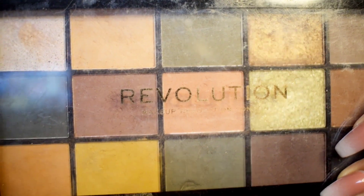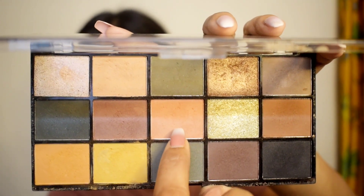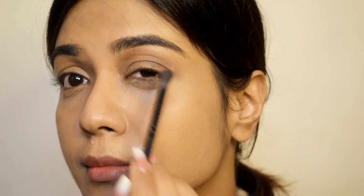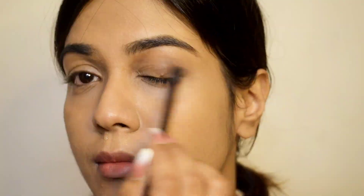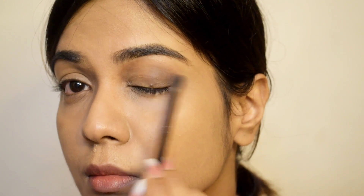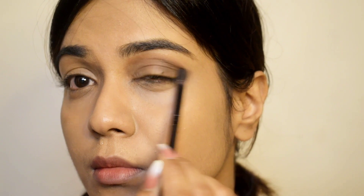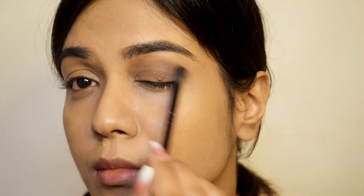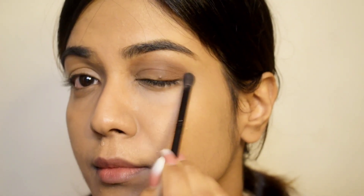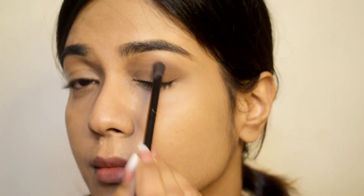Next I'm going to use this palette from Revolution. In this tutorial the most important thing is the eye makeup, so follow this step very carefully because it gives you that dusky and glam bold look. I'm starting off with a lighter shade of brown and gently rubbing it towards the inner corner of my eyes, then applying a darker brown shade and blending it well so it looks even.